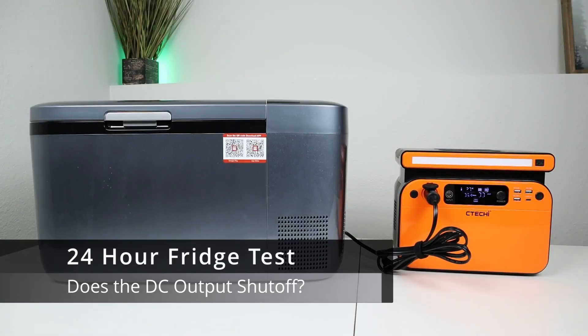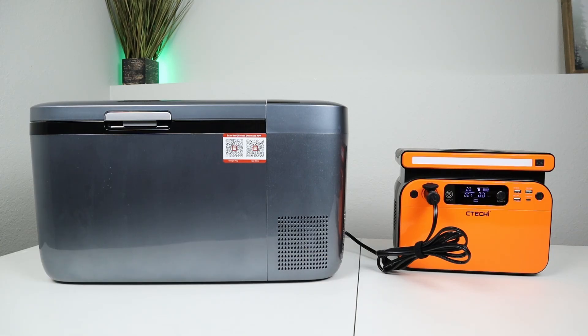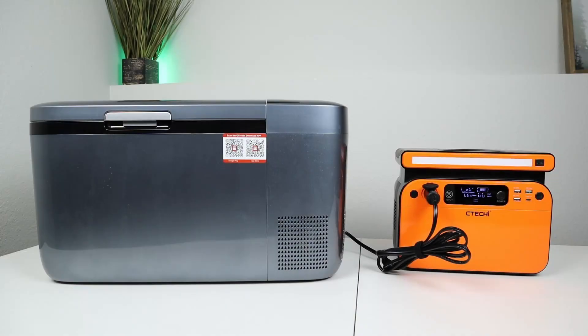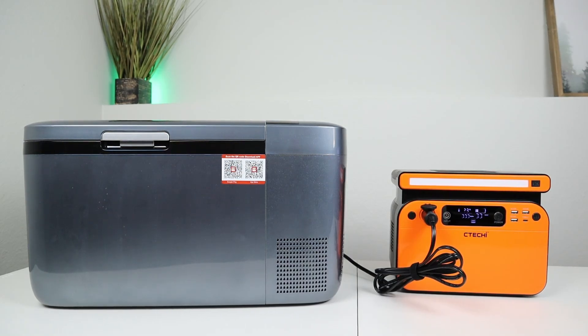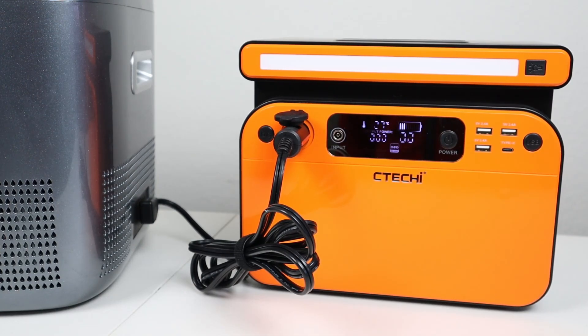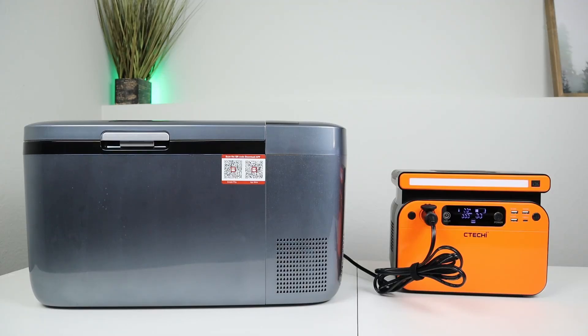One thing I always test is whether these power stations have auto shutoff features — some will shut off the 12-volt output after four hours, which would spoil food in a compressor fridge. I plugged in my Iceco Go20 12-volt compressor fridge into the DC output and let it run. After about 32 hours, the fridge is still running and the power station is sitting around 35% remaining capacity. This is good news — the DC output doesn't automatically shut off, so you can run a 12-volt compressor fridge until the battery hits 0%.